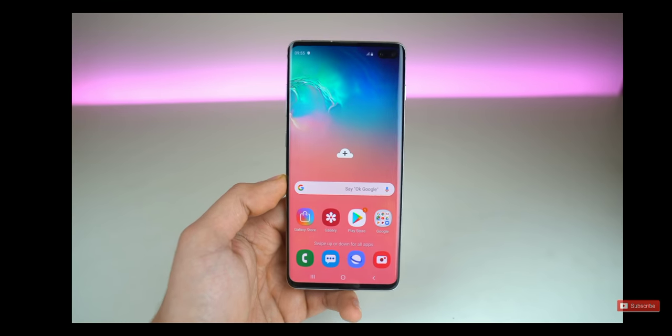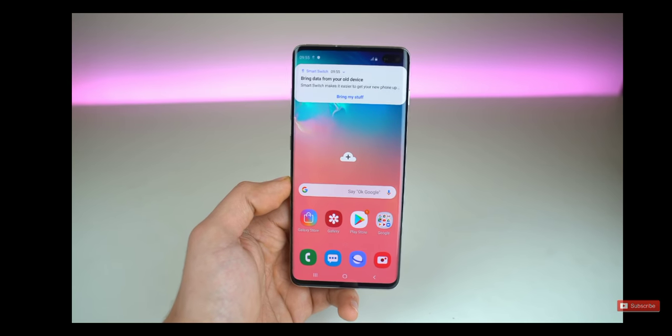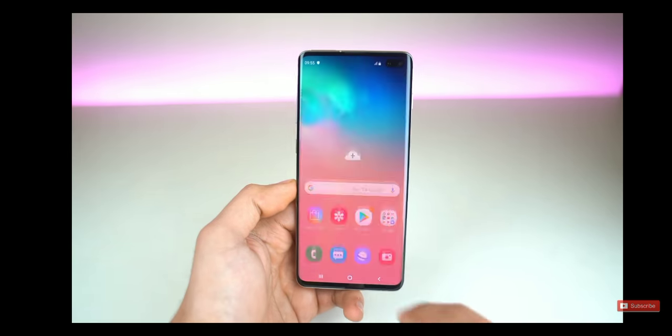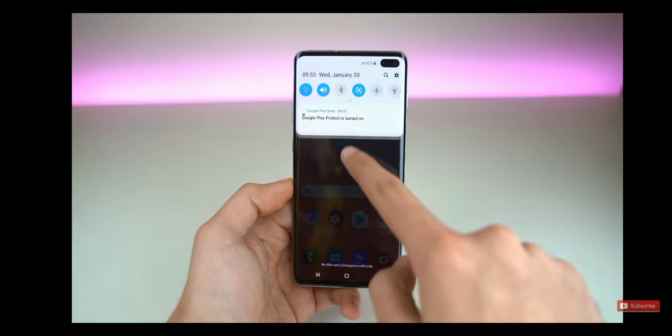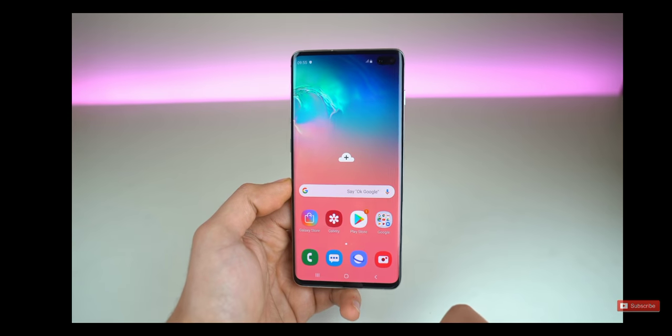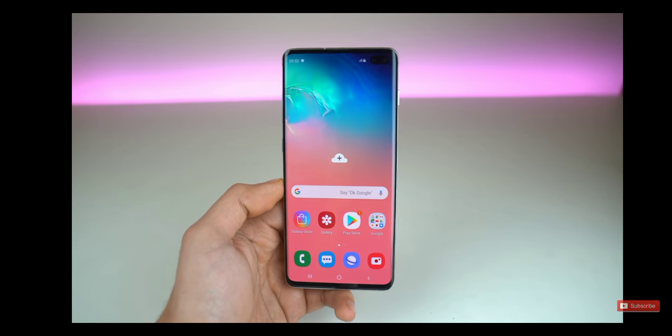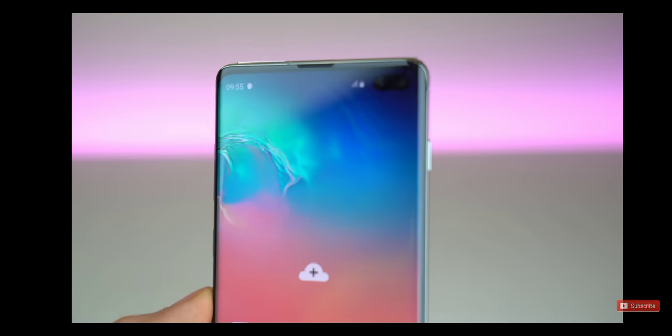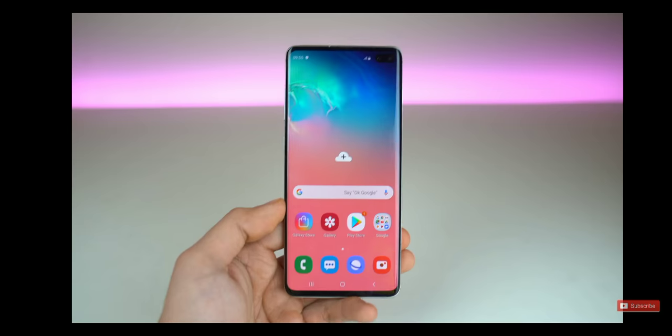And here we have the One UI — and my god, what is this display? Super high-res dynamic AMOLED display, Quad HD resolution, wow. By default they have this clever wallpaper — it's kind of black towards the right-hand side, so you don't really see the hole punch cutout that much.